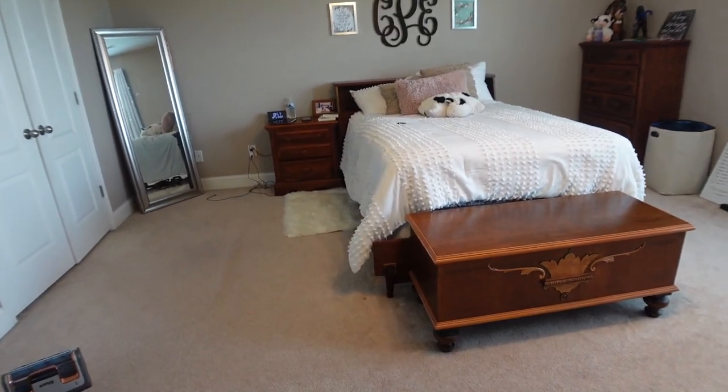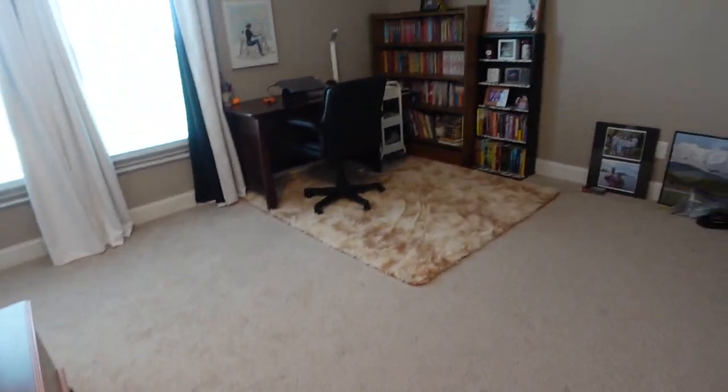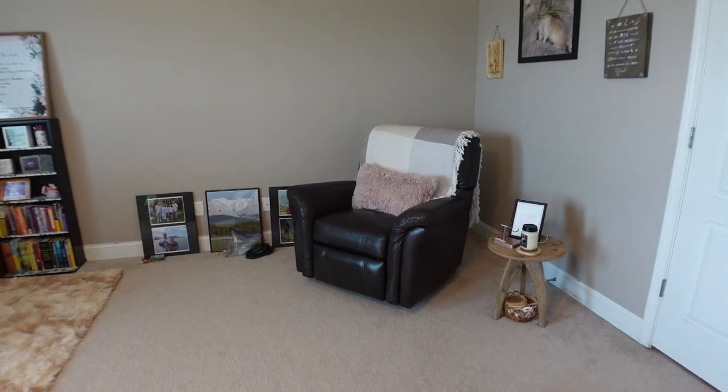Hey there, it's Claire from Clarify Creations and today we're going to be cleaning my room — and I mean deep cleaning. On first look, my room actually doesn't look bad at all. It looks fairly clean, but it's really not.